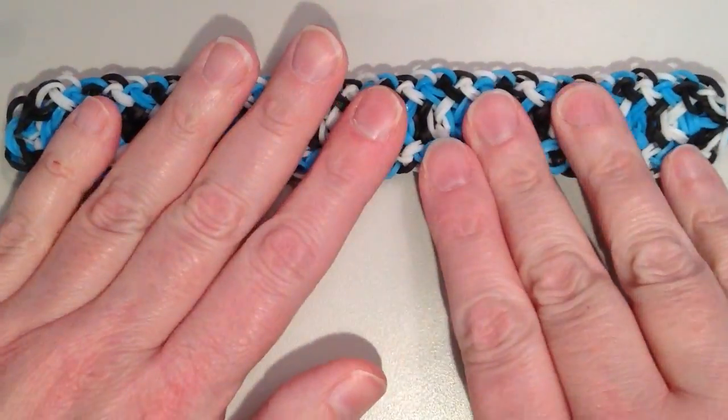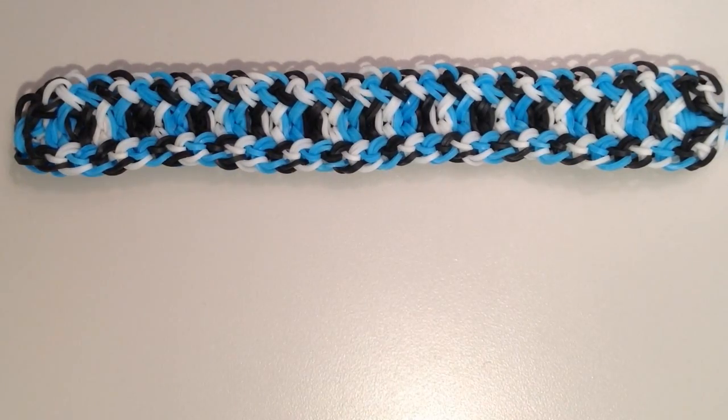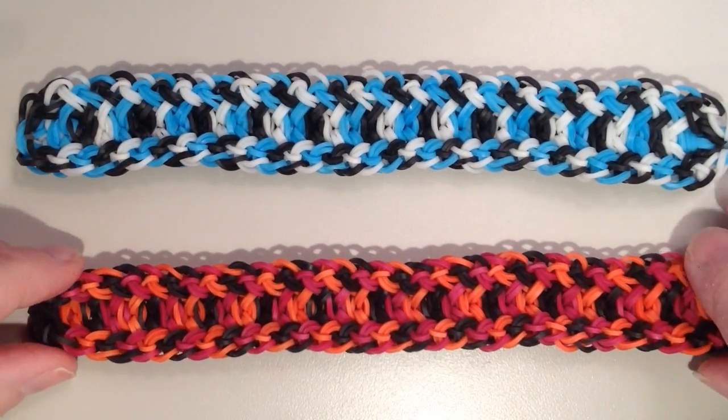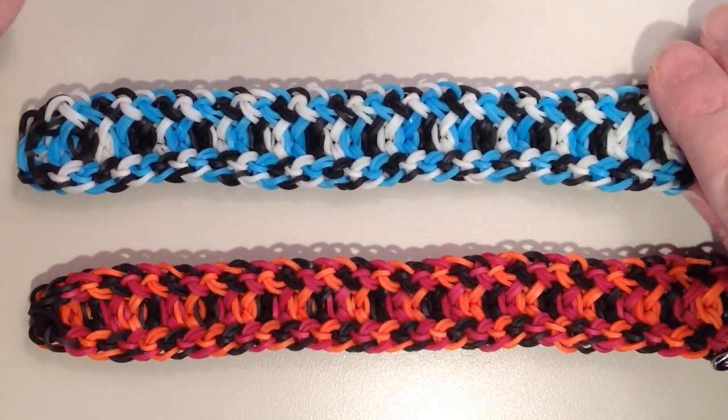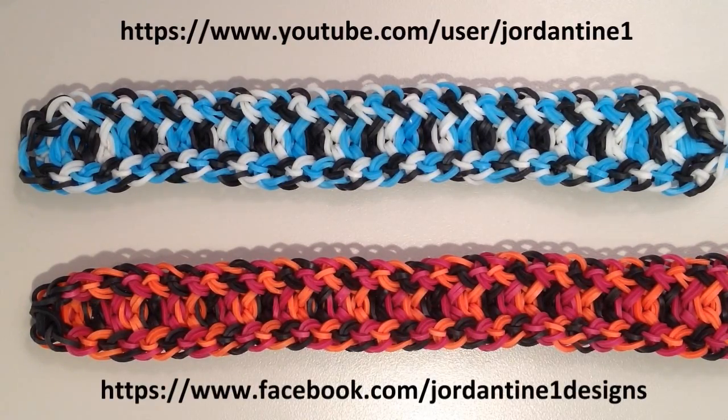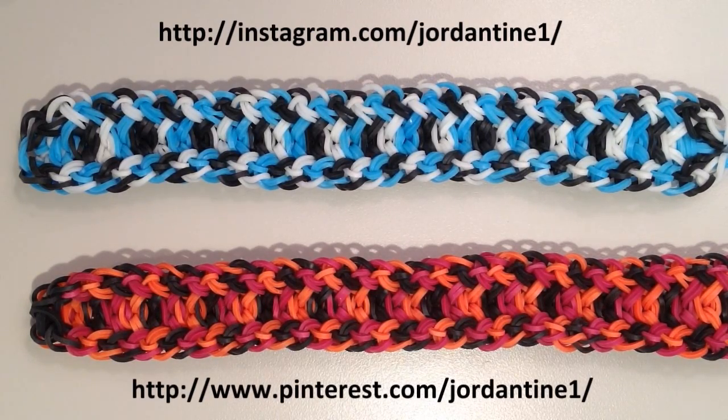I think it turns out really neat. Let me show you the other one again that I did at the beginning — definitely a different look with different colors. I hope that everyone enjoyed making their rhombus braid bracelets. You can always leave me comments on YouTube and Facebook, post pictures of your creations to my Facebook page, and please feel free to subscribe to my YouTube channel to stay up to date on my latest tutorials. You can also find me on Pinterest and Instagram. Thanks for watching.